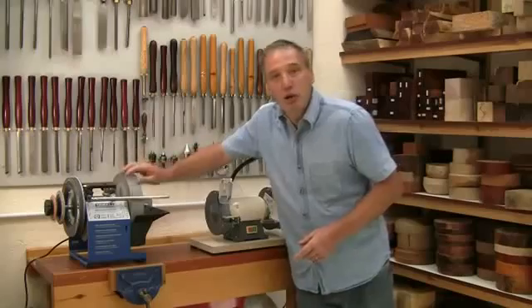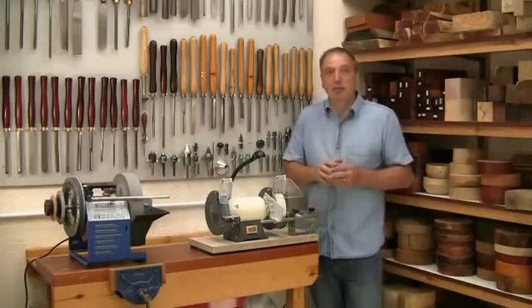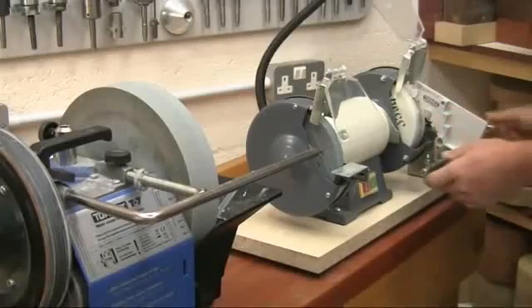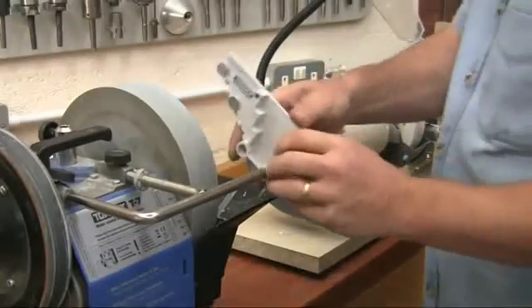If you already have a Tormek wet grinder and a dry grinder, then the BGM-100 bridges the gap between the two and gives you the best of both worlds. It's the TTS-100 that's the key here, as it gives the instant replication of the tool angle no matter what the relative diameters. And built-in settings give a range of predetermined edge shapes as recommended by experienced turners.